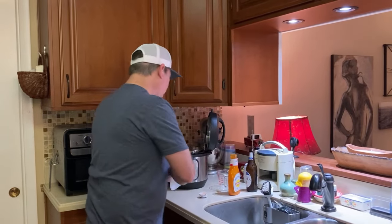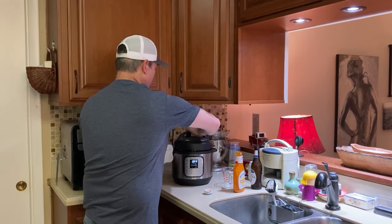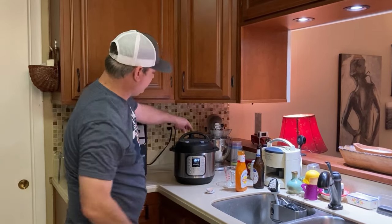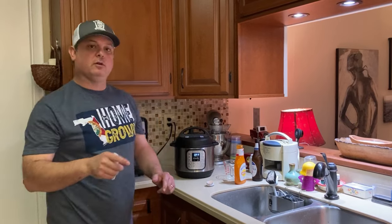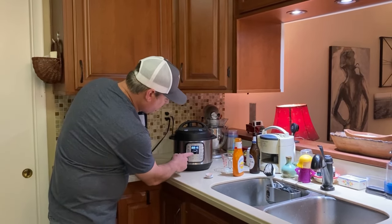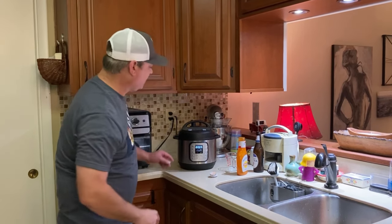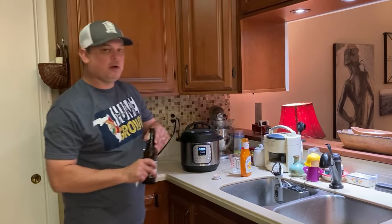Take your lid, make sure it's set to the sealed position. Find the pressure cook button or the manual button — on this model it's the pressure cook button. We're going to go down to five minutes, and we'll be back.